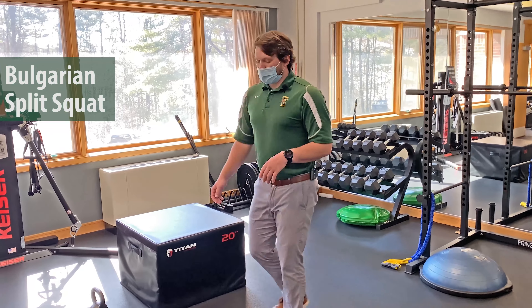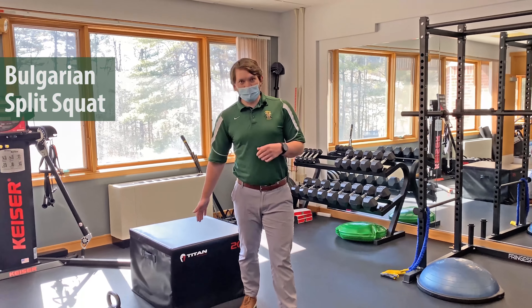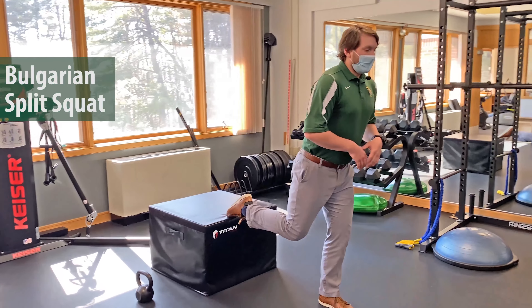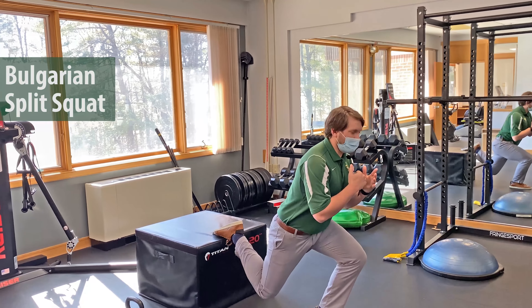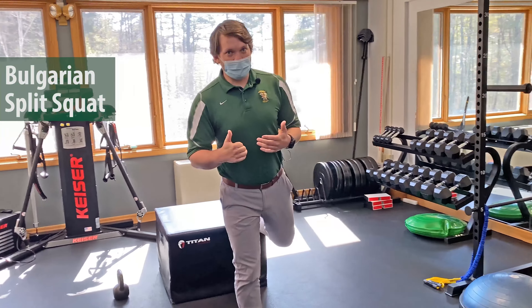We're going to get our lead leg in front of us, about 18 to 24 inches away from the step behind us, and then our trail leg is going to go up onto that step. From here, we're going to drop down into a squat, driving back up, and we're going to repeat this eight times on the left leg, then switch over for eight times on the right leg.